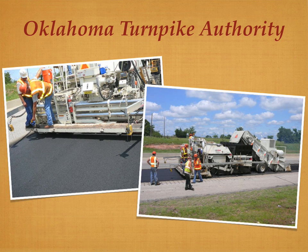The Turnpike Authority not only was able to reuse the materials contained in the road surface it just removed, but the process produced a savings of at least $1 million on the project.